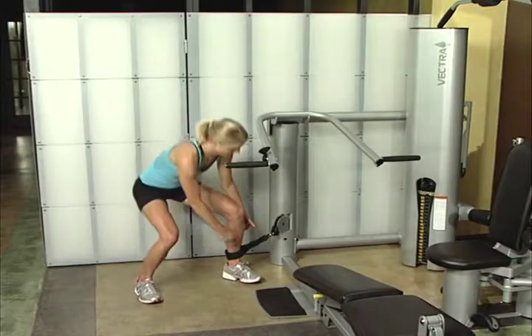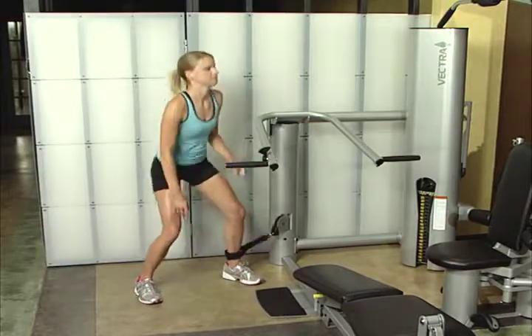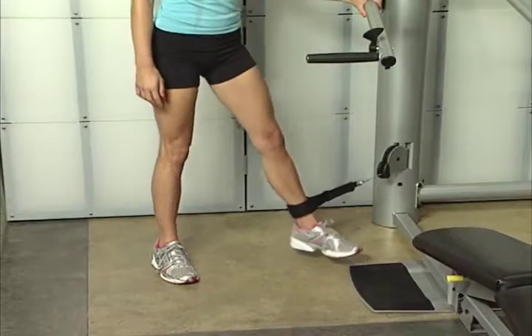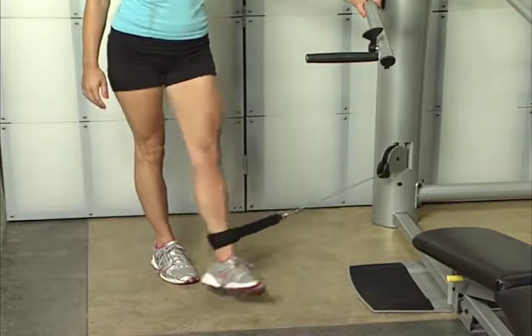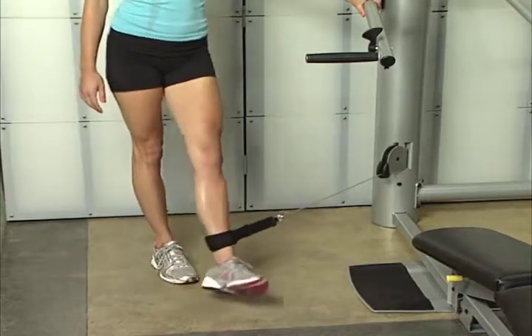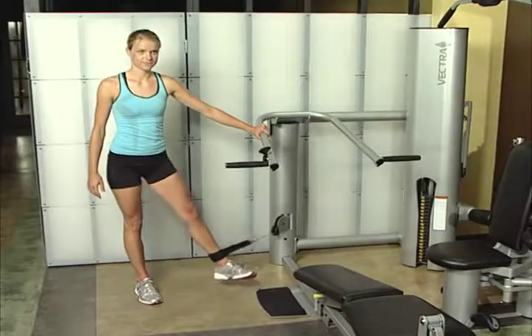Inner thigh pull. Secure ankle strap to left leg. Stand erect with left leg out to side. Grasp press arm for support. Pull left leg across right leg. Keep leg straight and do not swing leg. Switch leg and repeat. This exercise works the inner thigh muscles, also called the adductors.